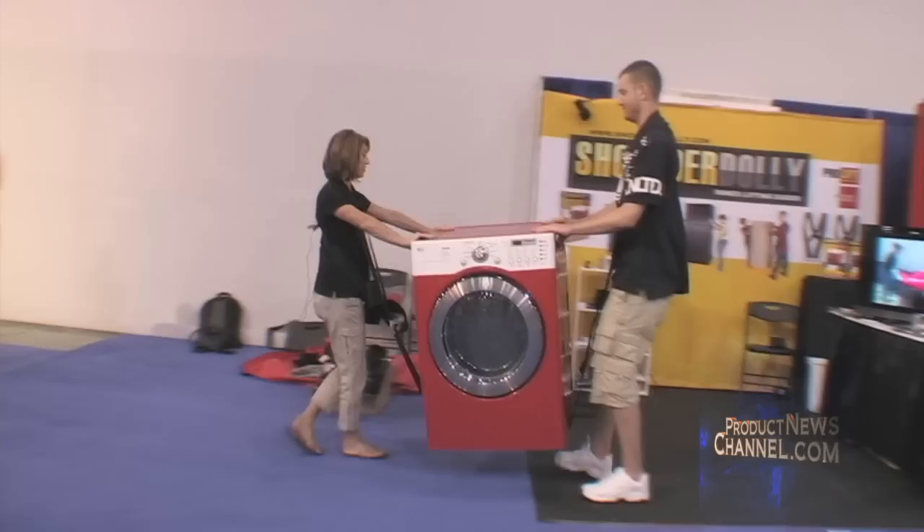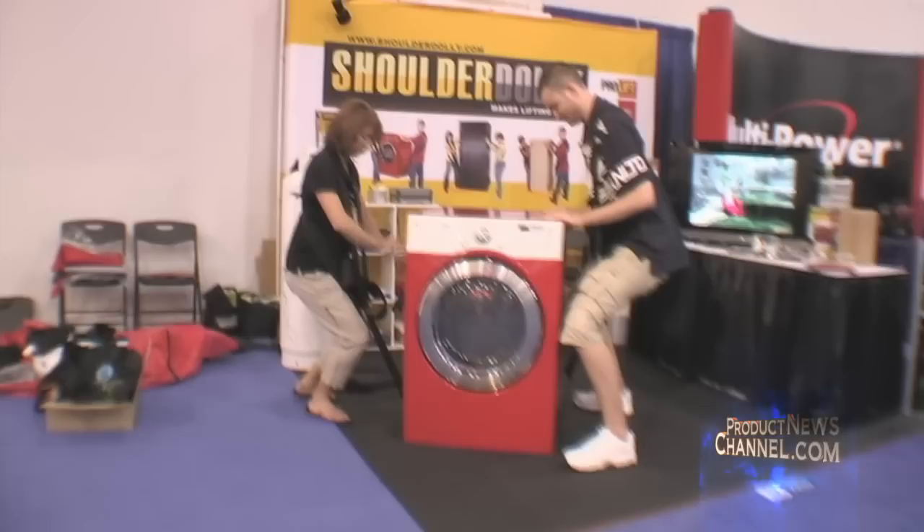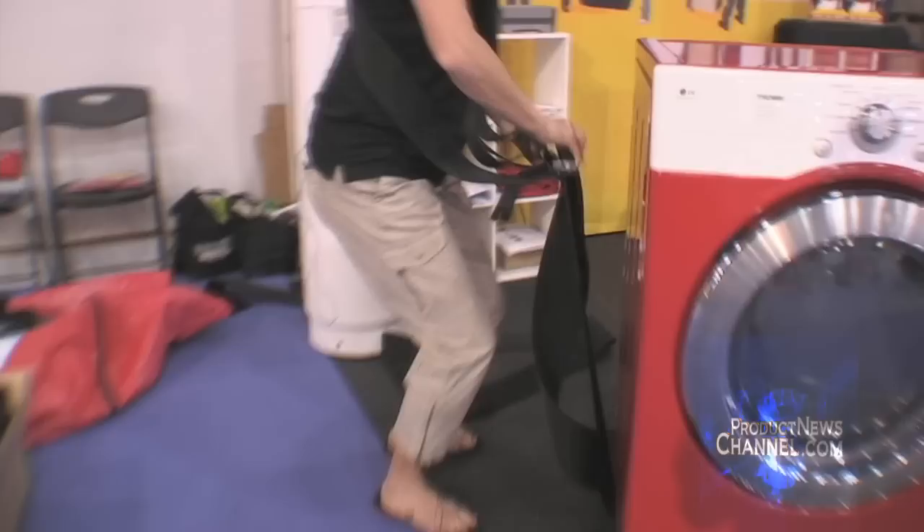And then you communicate. So on three, go back down — one, two, three. And then to release, just hold your buckle sideways and stand straight up.